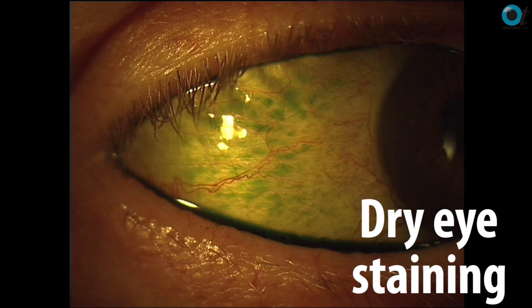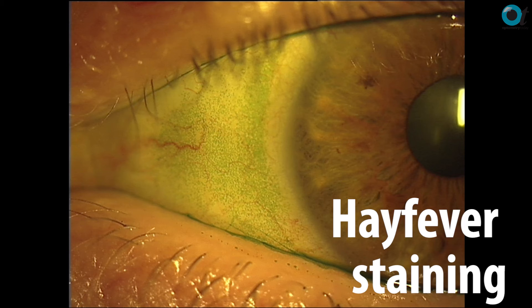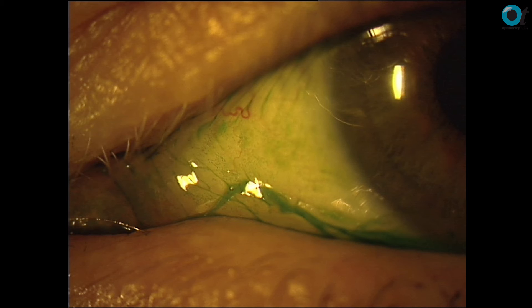This is a dry-eyed patient, but occasionally patients will tell you that their eyes itch. In hay fever season, how do you know if it's a dry eye itch or a hay fever itch? This is dry eye staining. This is hay fever staining. There's a big difference between these small tiny little stains with lissamine green and these larger areas with the conjunctival folds of dryness.